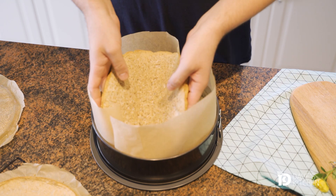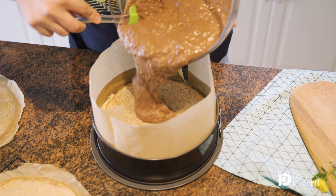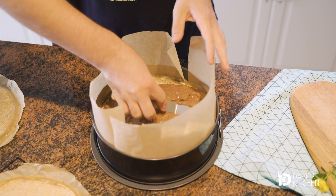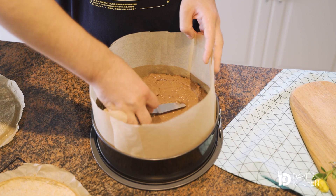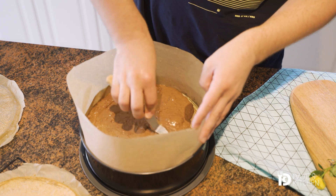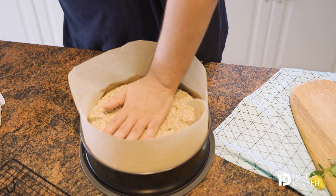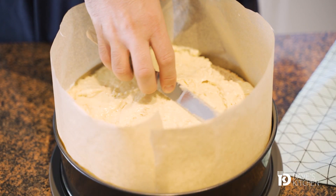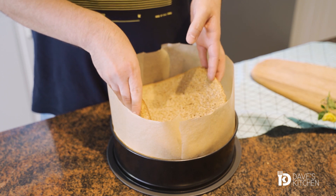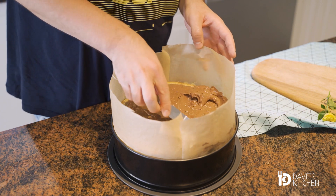Put the second sponge cake on the white filling and then pour half of the chocolate filling and spread evenly with a spatula. Repeat the same procedure with the next sponge cake and the rest of the white filling. Finally, add the last sponge cake and the rest of the chocolate filling and coat the top with a spatula. Leave the cake to cool in the refrigerator for about 2 hours.